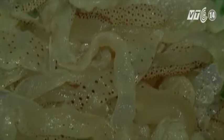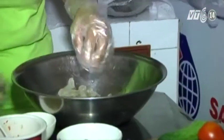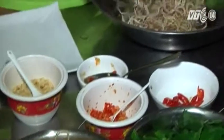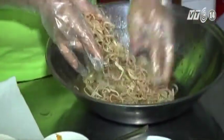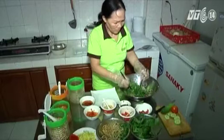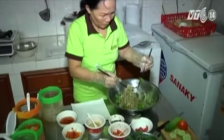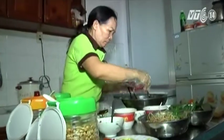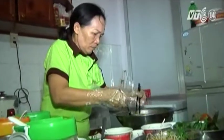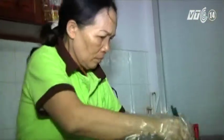Gỏi sứa là món ngon, dễ chế biến và không mất nhiều thời gian. Rửa sạch sứa, vắt ráo nước rồi đem trộn với xoài, rau thơm, bắp chuối, nước mắm pha ớt, đậu phộng. Thêm một lượng dầu ô liu khi trộn nộm sẽ khiến món ăn sang bóng và hấp dẫn. Bánh tráng ăn kèm món gỏi phải là bánh tráng nước dừa hoặc bánh tráng me thì mới đúng vị ngon của gỏi sứa. Chấm với mắm ruốc hoặc mắm gừng để tăng vị đậm đà. Gỏi sứa hấp dẫn người ăn bởi vị giòn dai của sứa, chua ngọt của xoài, bùi bùi của đậu phộng, giòn tan của bánh tráng nướng, cùng các hương thơm các loại rau ăn kèm.